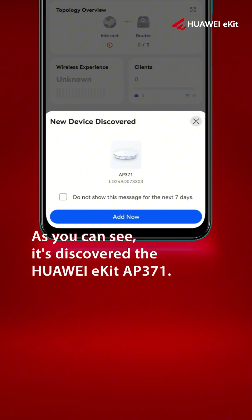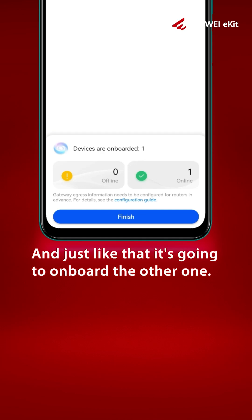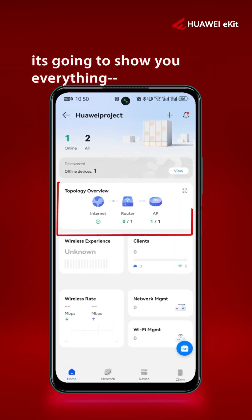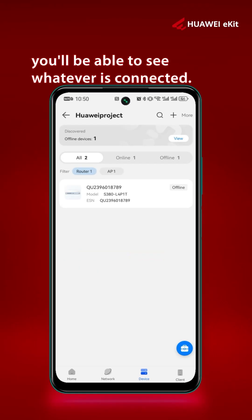You can see all the other devices connected to the gateway. It's discovered the AP371 — you can just click Add Now, and just like that it's going to onboard the other device. Then click Finish. Once it's finished, it's going to show you everything connected to your device. If you click on your topology, you'll be able to see whatever is connected.